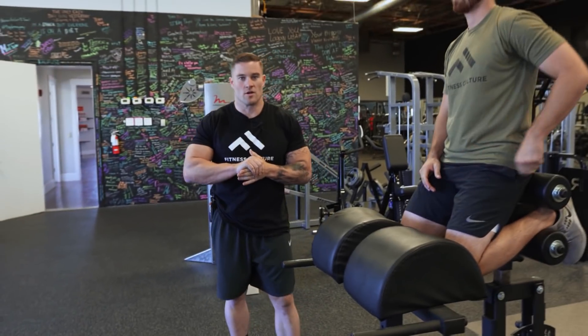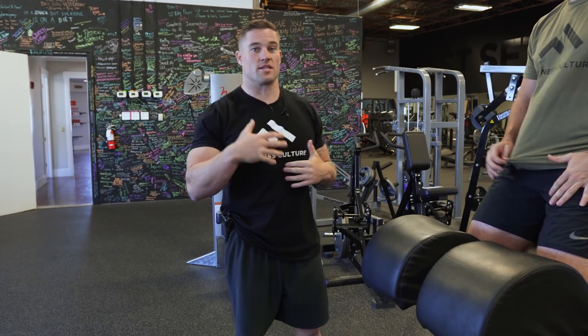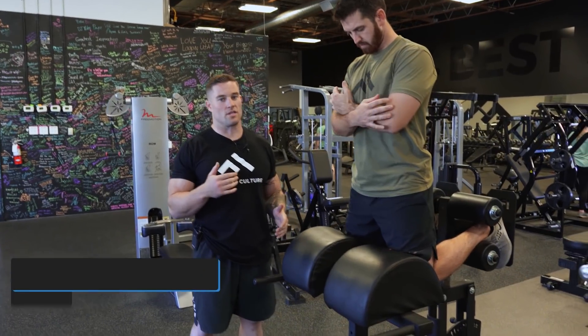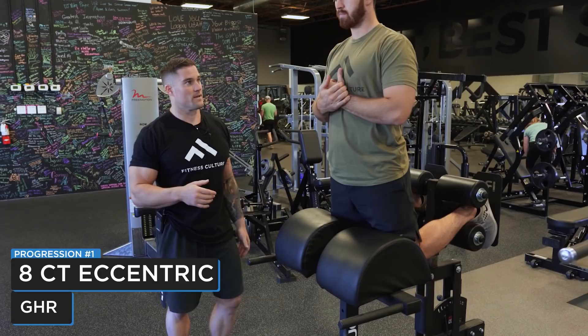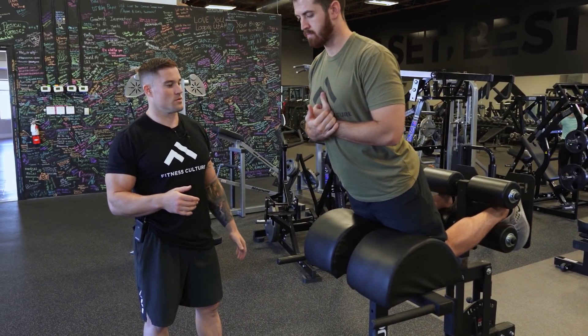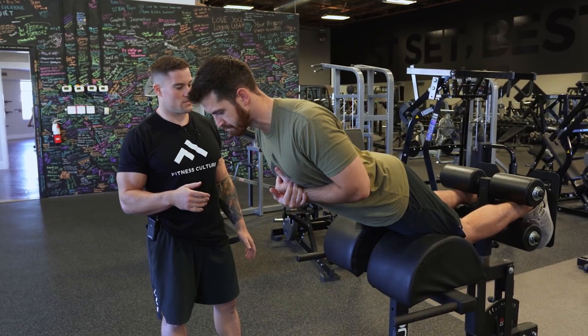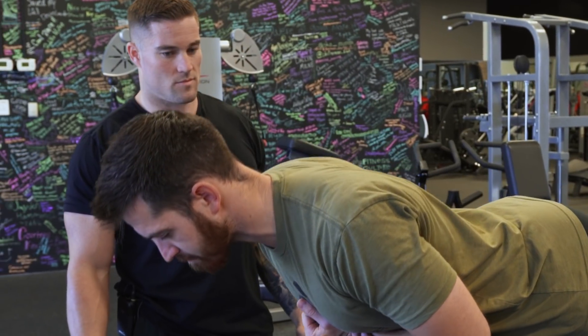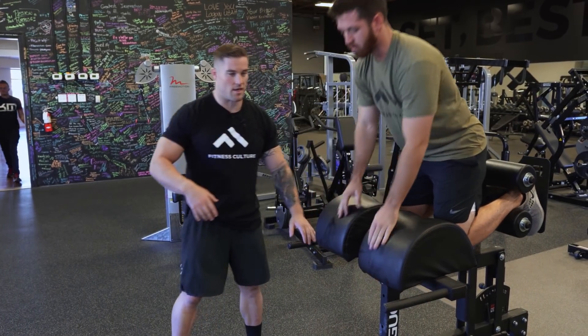Now that we've gone over proper form on this movement we're going to go over all the variations that we like to use, and really this is going to be a progression. The first one is going to be an eccentric only glute ham raise with an eight count eccentric. He's going to squeeze his glutes and start going down — one, two, three, four, five, six, seven, eight — and then he's just going to break at the hips to help himself up.